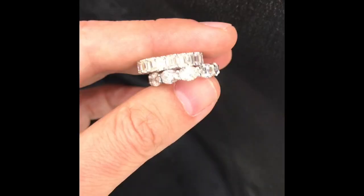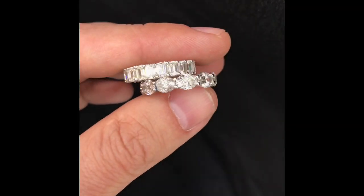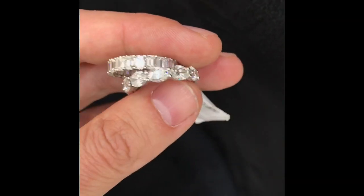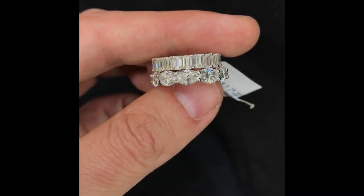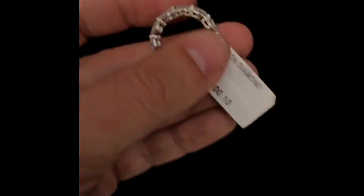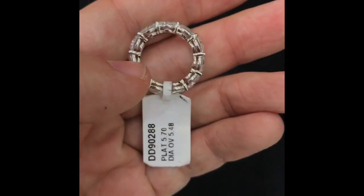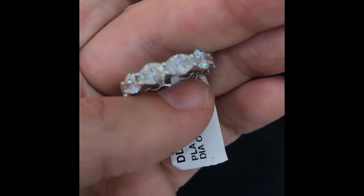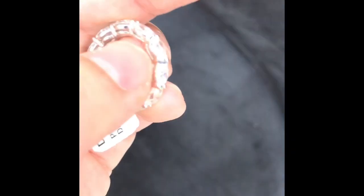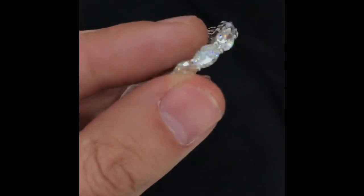Here I have two eternity bands with pretty wide stones and they are size five. One of them is like a four and three quarters and I could just open it up from the inside — just by polishing it for like ten seconds it'll get opened up to a size five. There's a little — I don't know what that is — that's probably some string stuck to the prong.